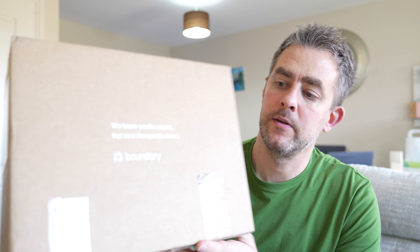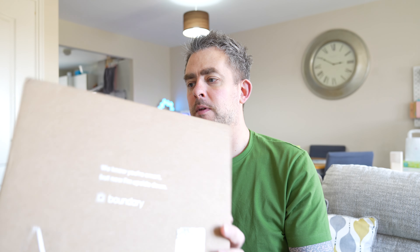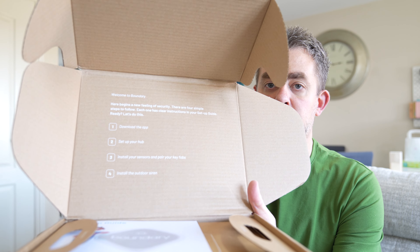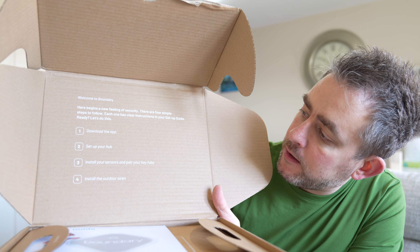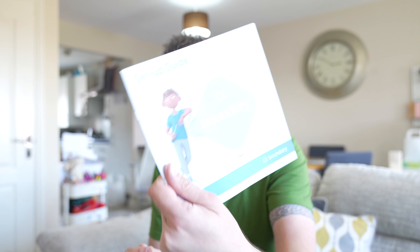So this is the box - home security made smarter. And there's a clever little touch on the bottom that says 'we know you're smart' - it's the little details you know. Pull to open. As soon as you open the box you have instructions right there: download the app, set up your hub. As soon as you start there's already instructions straight in front of you.